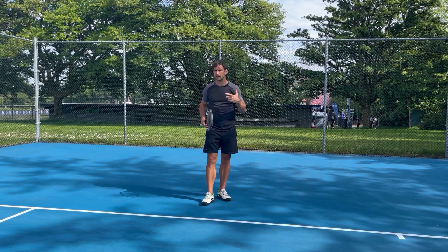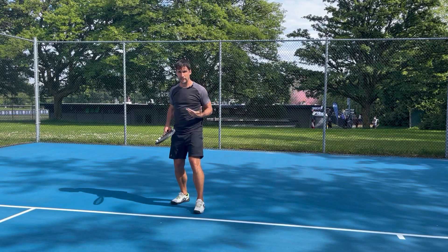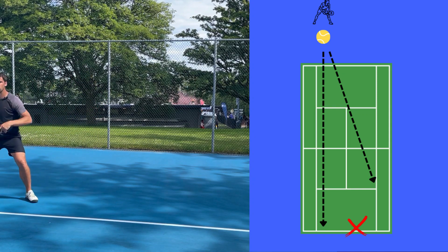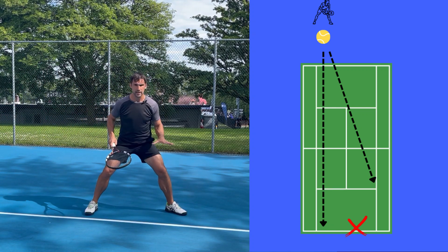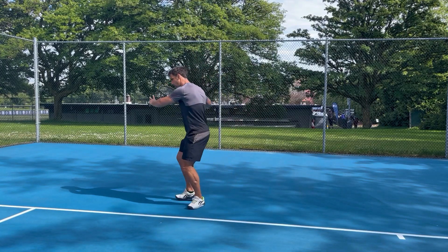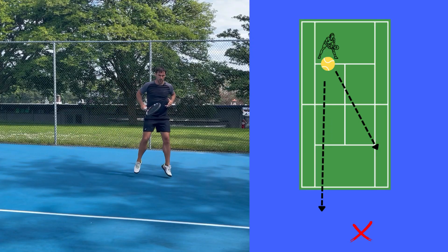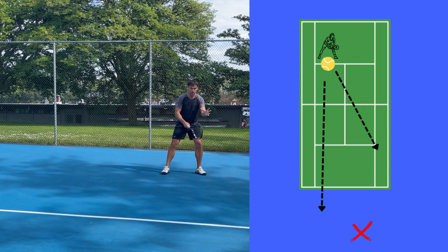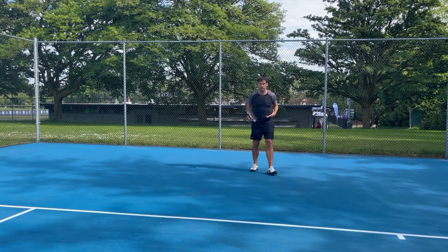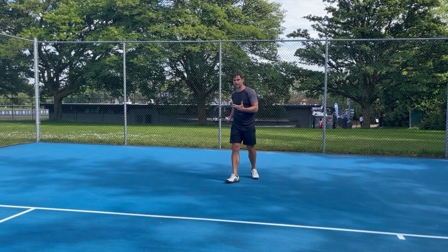On a deeper level, I also want to judge how aggressive my shot has been. If I push my opponent back deep with a good quality deep ball, my recovery is potentially going to be up close to the baseline because I might be getting a shorter ball I can step in on. On the other hand, if I hit my wide forehand but it dropped short, when I do my recovery I might be thinking about dropping back behind the baseline — biasing towards that area — because they might find it easier to attack and I might need to cover a ball down the line.